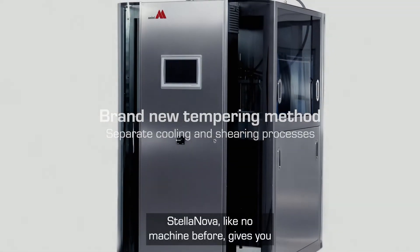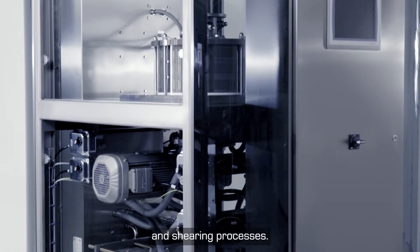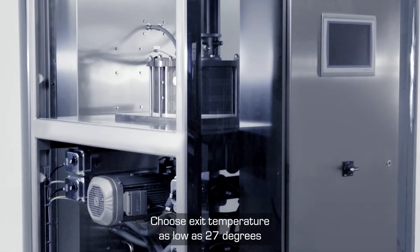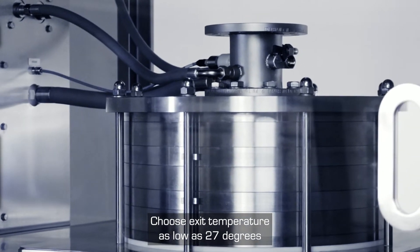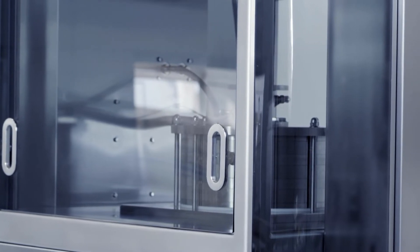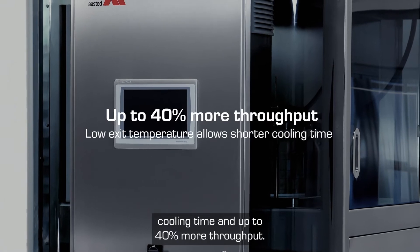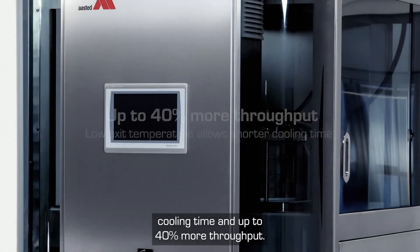Stellanova, like no machine before, gives you better control of output by separating cooling and shearing processes. Choose exit temperature as low as 27 degrees and temper index separately. An option of a low exit temperature allows for a shorter cooling time and up to 40% more throughput.